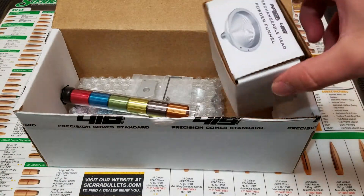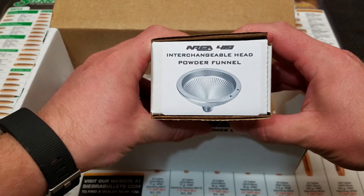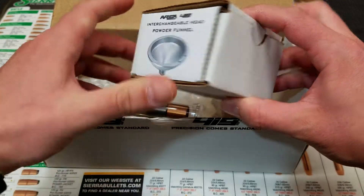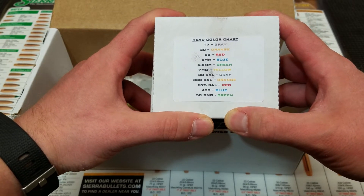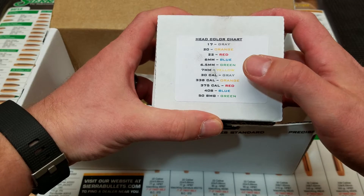Looking at the product packaging, you'll see Area 419's Interchangeable Head Powder Funnel. Additionally, on that box, a head collar chart has been included. This chart identifies which caliber corresponds to which collar.